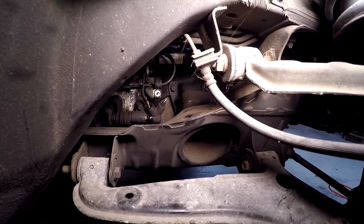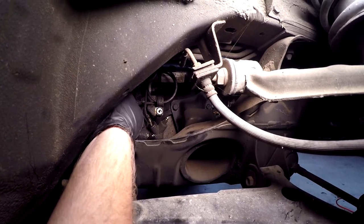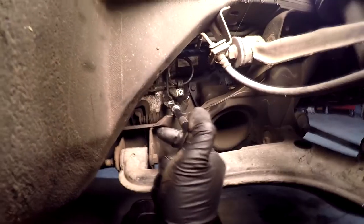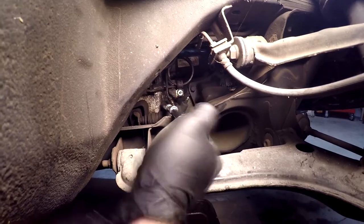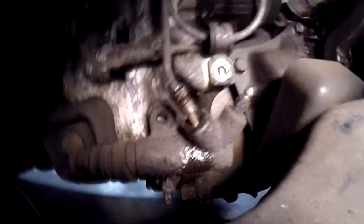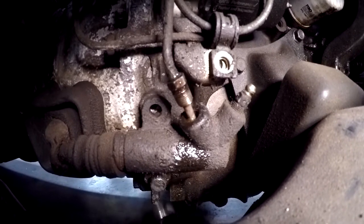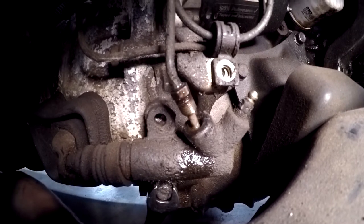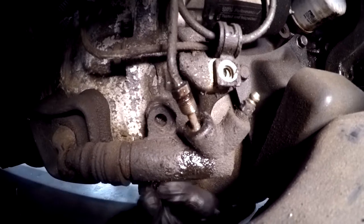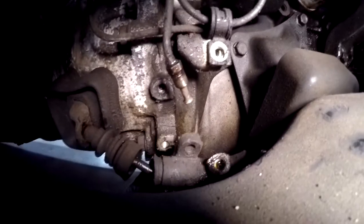Next, go ahead and take the slave cylinder out. There's a 12 millimeter bolt here that you can reach from the top pretty easily, and then there's a 12 millimeter bolt right below on the other side of the slave cylinder that you might want to get from the bottom. Go ahead and stick your 12 millimeter in there and break the top one loose. The next one is actually the hardest one in the whole job — you just have to crawl underneath the car and get your wrench on there. And that's how you take out the slave cylinder.